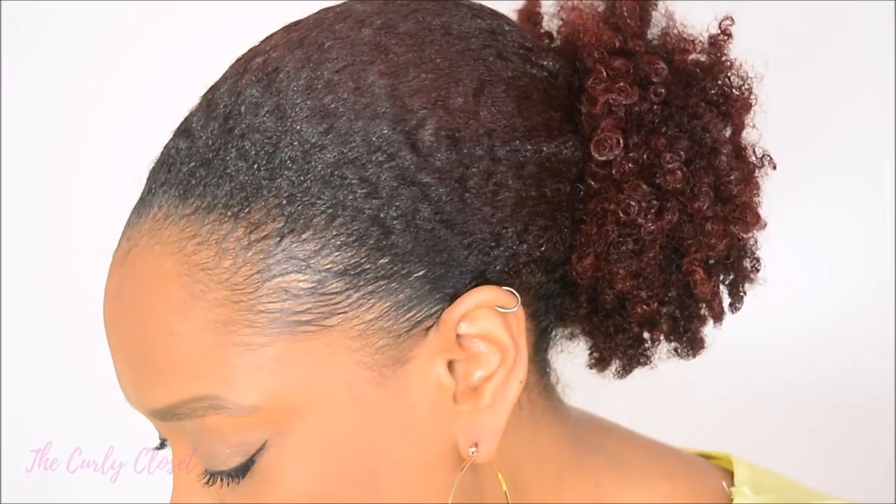I corrected that as best I could off camera, and I was pretty happy with it, so I decided to put the headscarf on and just leave it for a while, let that set, then take it off and see what the results are. So Curlies, this was the final result and I was very happy with the way that my hair was slicked down at the front — the gel did a really good job.